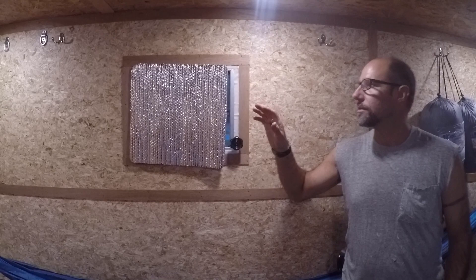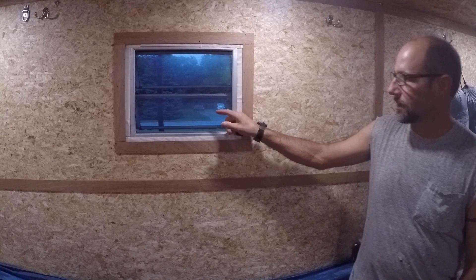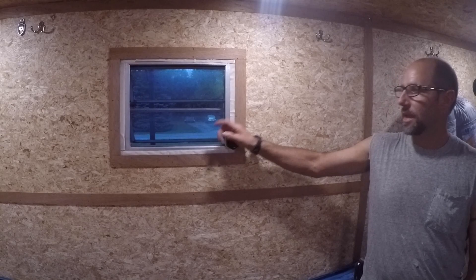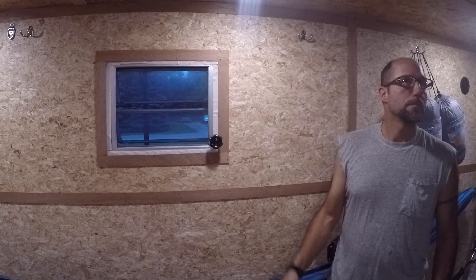What I also like are the windows — those didn't come with it. There were no windows in this trailer. I wanted awning windows, not slider windows, because if it's raining you can't keep sliders open. They used to make awning windows in older campers but not much anymore. I found these two at a salvage yard — they came out of a camper that goes over the cab of a truck, small enough that I didn't have to cut much metal.